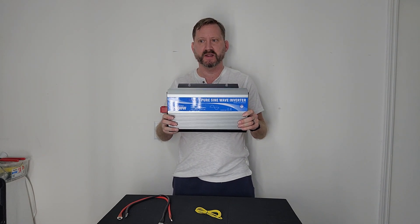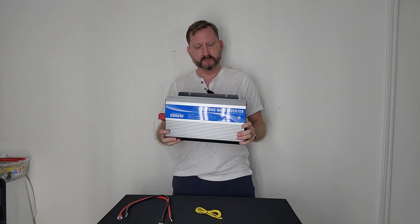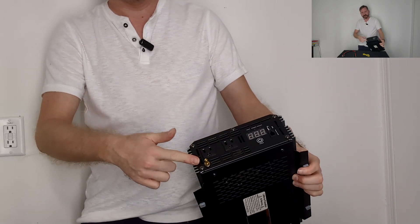So here it is. This is a pretty good size, but this is a 2,000-watt inverter, so it's got a little heft to it. It's got a nice, good, solid feel. We've got two terminals here on the front.